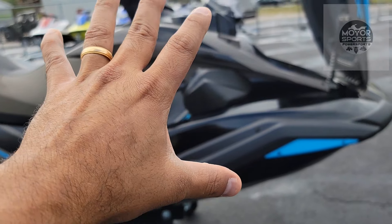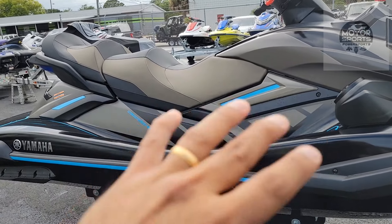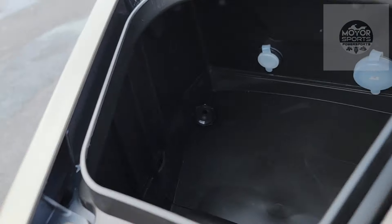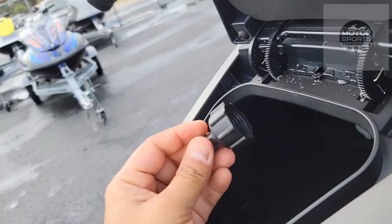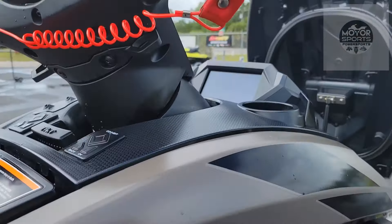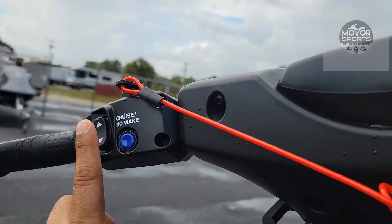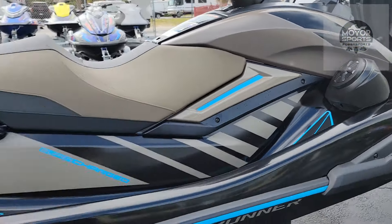The FX Cruiser SVHO titan gray and black is the same color as the black GP 2022 titan gray — nothing different except for the blue trim, everything else is the same. Your USB and socket to plug in your phone holder right there. This thing comes with the adapter for flush — this opens up by itself; to close it just slam it down and it closes by itself. Same thing: start/stop button, cruise, adjust your speed up and down, cruise no-wake on this side, your trim is on this side.